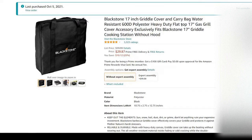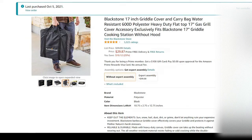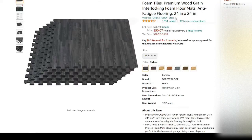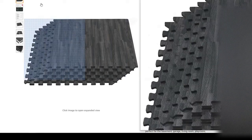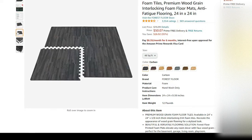Next up we have the Blackstone grill cover and carrying bag to protect your investment for the Blackstone grill — it's a great handy covering to have. Next up are the foam tiles, these are 24 by 24, and you only need two packages.